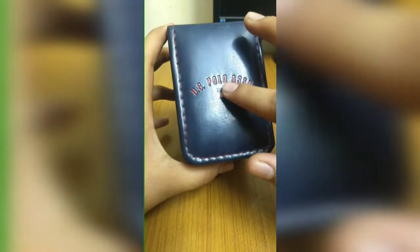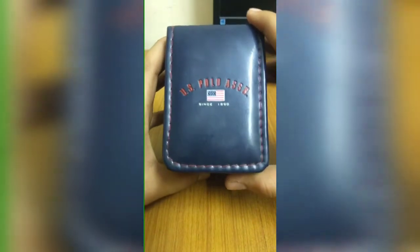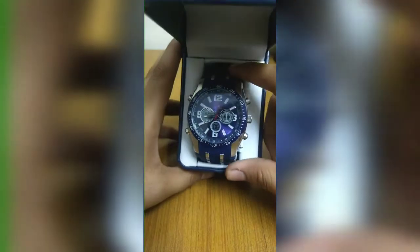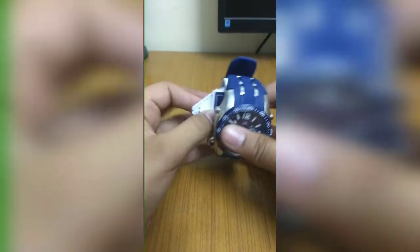You can see the US Polo Association logo on there and some nice detailing going on. My model number is US 929284. Let's open up the box — and that's the actual watch. It looks really really nice, so let's get it out.